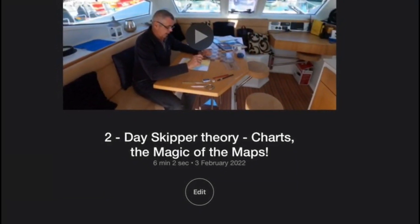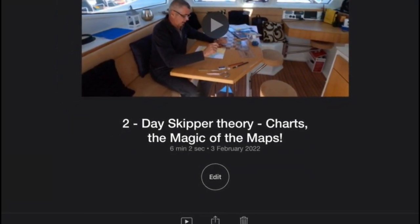Now move on to number two in the series — charts, the magic of the maps.